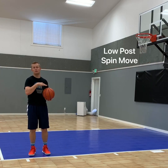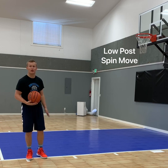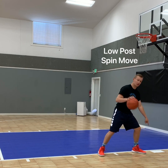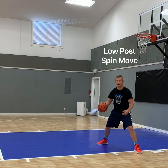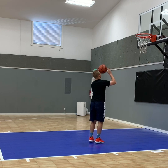Now that you've learned the drop step, here's an add-on move that also involves the drop step — it's a low post spin move. You're going to use this as you're dribbling down the lane with the defender right on you the whole time. Dribble with your right hand on the right side. As you get towards the block, stomp on your left foot, using it as your pivot foot. Then pivot with your right foot over the middle like a drop step, bringing your right foot around, turning, jumping, and shooting.